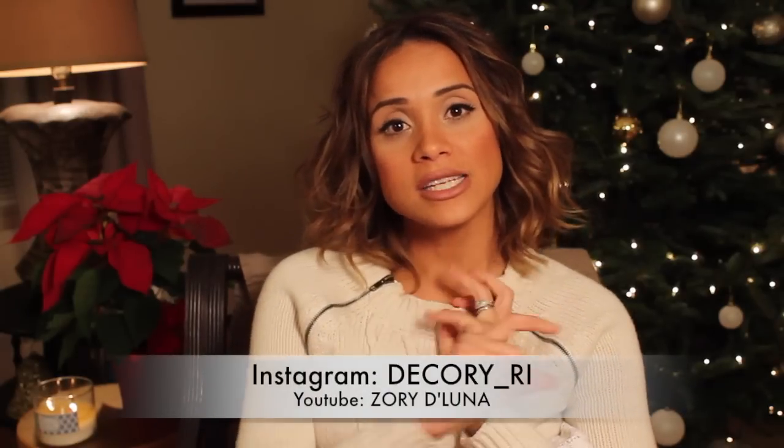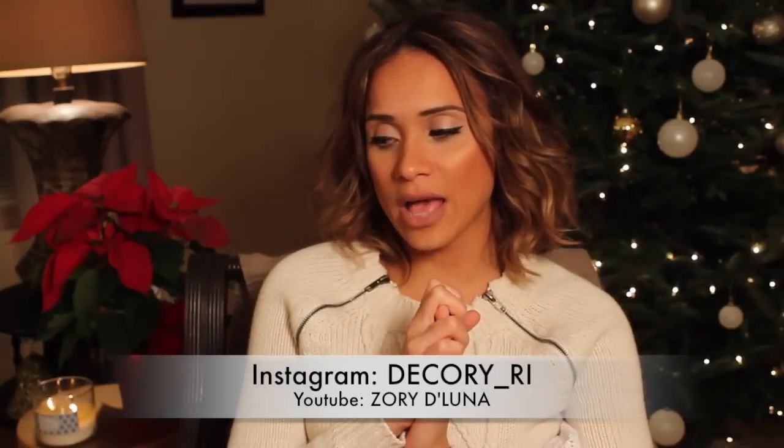Thank you so much for watching — I appreciate you guys liking, sharing, and subscribing, so please do tell your friends, tell their friends, tell their mama's friends to follow and leave comments below. Tell me what you guys want to see next. The holidays are fast arriving, so what projects have you seen on Pinterest or Tumblr that you'd want to see recreated? I'd love to know if they're hard to recreate or not. Again, thank you for watching. Send me your trees — tag me on Instagram at decory underscore ri and I will repost your hard work and give you kudos when you deserve them. I'll see you all next time!